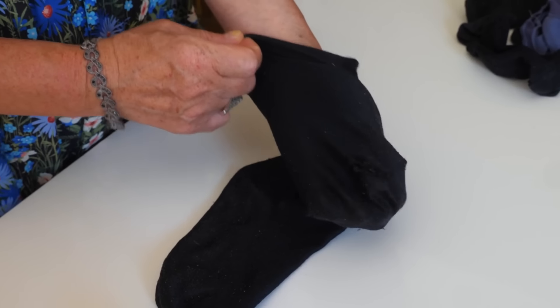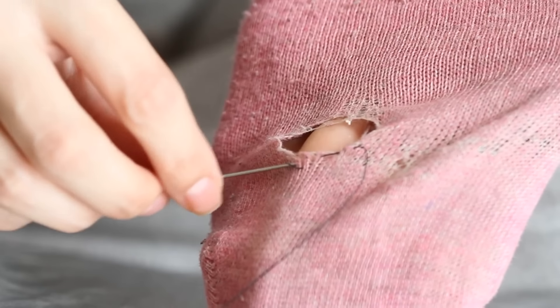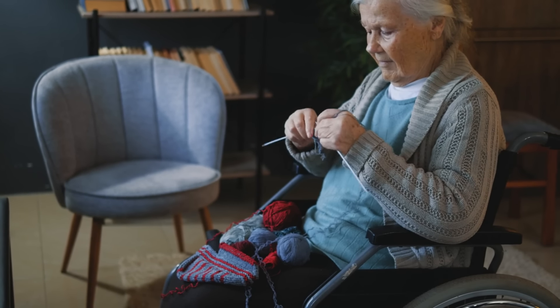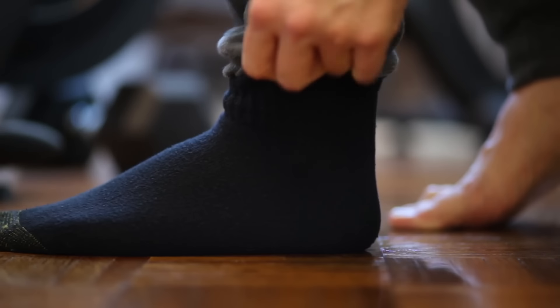Darn socks instead of replacing them. Repair socks by darning small holes to extend their life. Stitch tightly around the hole, weaving thread across to close it up. This reinforces weak spots and prevents further tearing, saving money on replacements. Darning socks is an easy way to reduce waste and keep clothing functional.